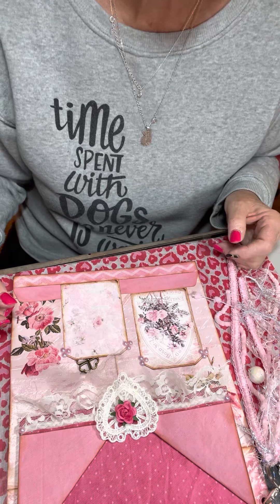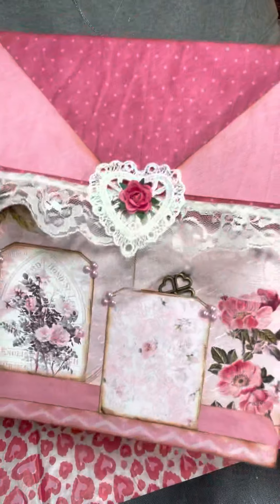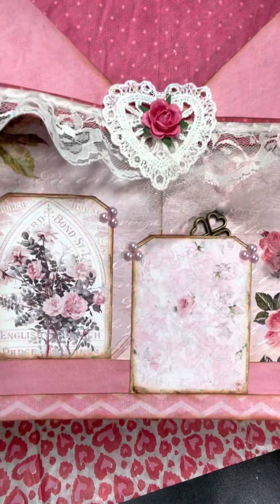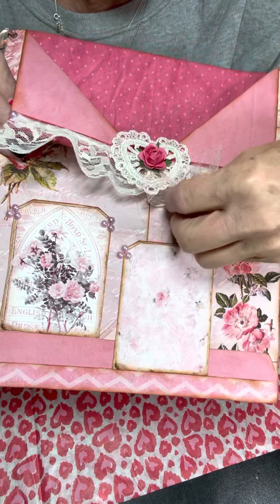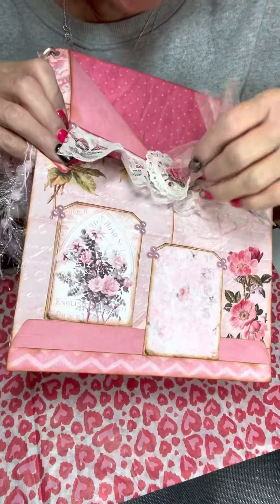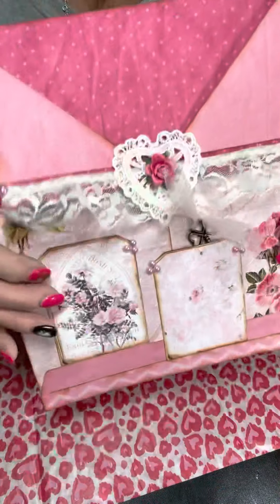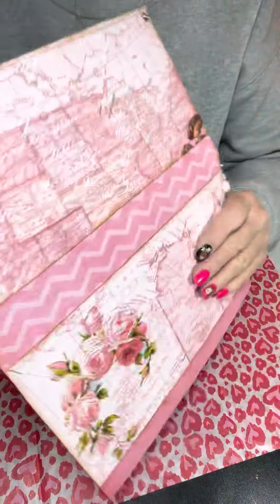This is what I created — this is my altered envelope. There's a big pocket here which I will be stuffing, and also two smaller pockets. One of them has a little key to my heart in it — there it is! It's a little key with hearts on it. That is the key to my heart. So that's in that pocket; I haven't put anything in the other pocket yet, but there will definitely be something in there.